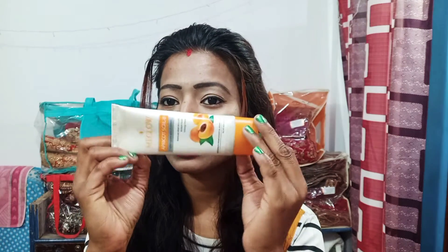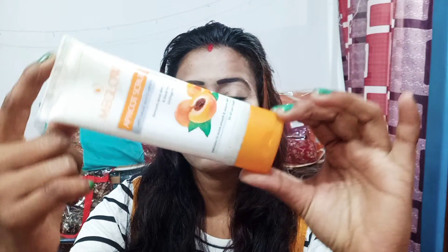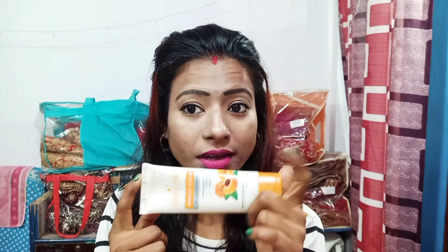Hello and welcome to my channel. Today I am going to share my Apricot Scrub. This packing is 70 grams in a tube and it is 95 rupees. This is a Lefort Kasmia product.